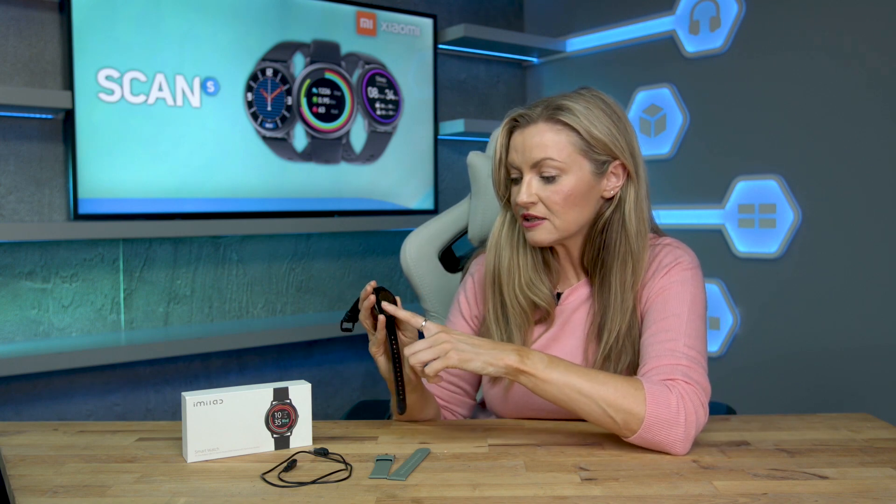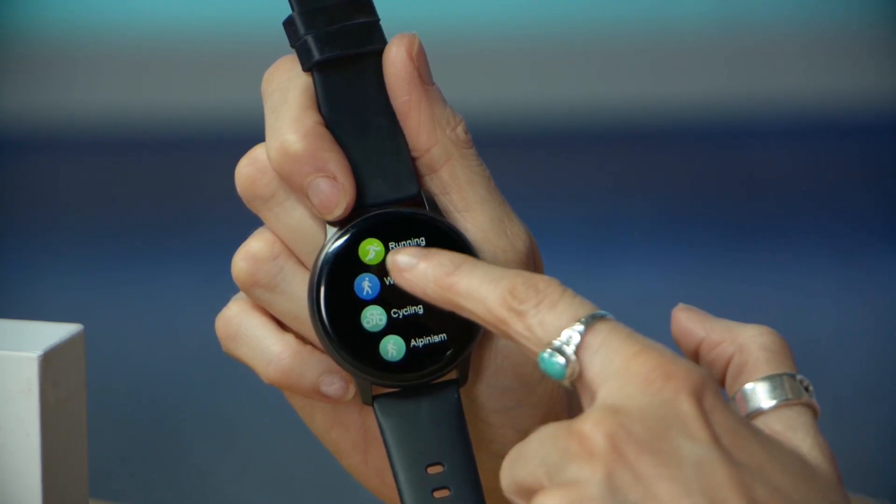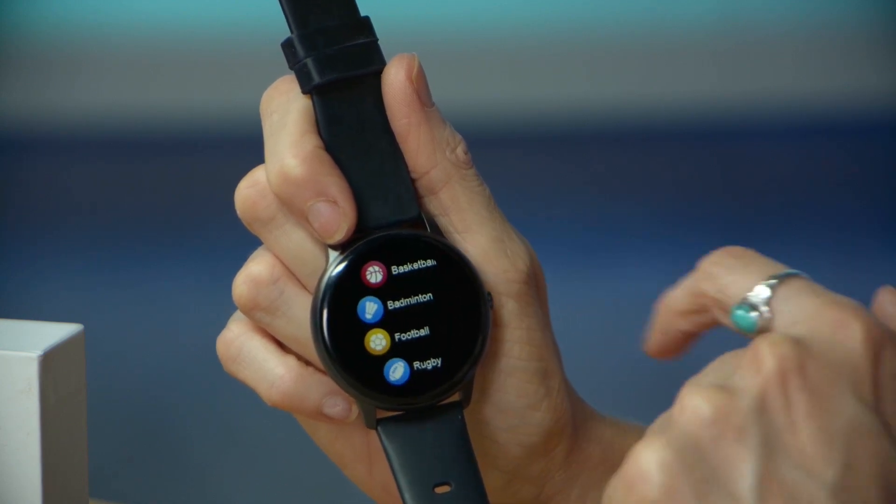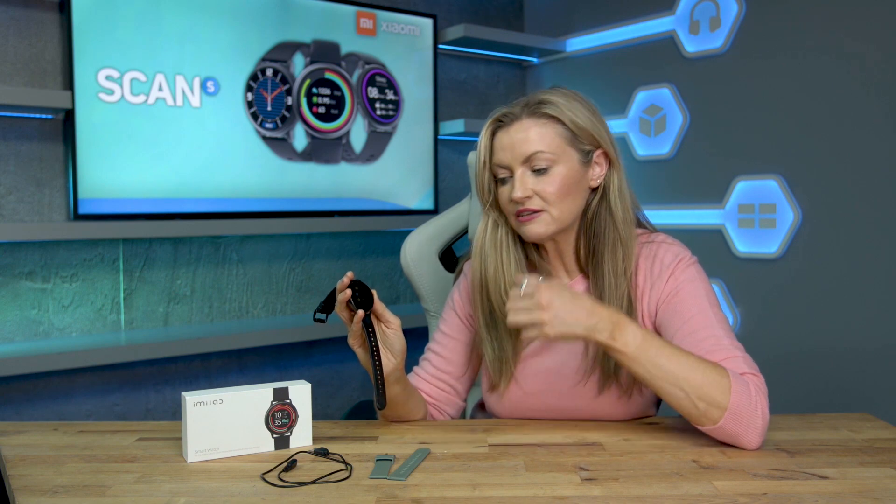When it comes to recording your activity there are 13 sport modes to choose from, and you select which are displayed on your wrist through the app. This includes popular things like walking or running, or if you press on the training app here you can see a whole host of different things — things like skipping, badminton, rugby, football and even table tennis. When you finish the activity you'll see the breakdown clearly on your wrist, and when you go into the app it'll sync there so you can take a look at performance data over time.